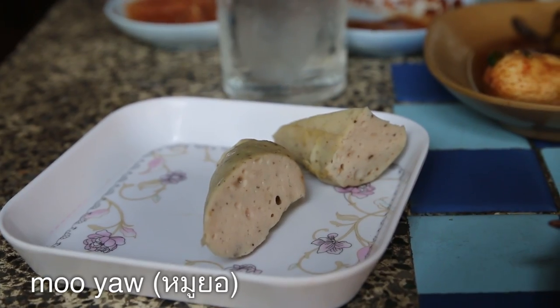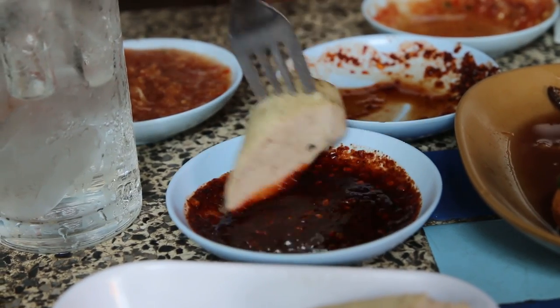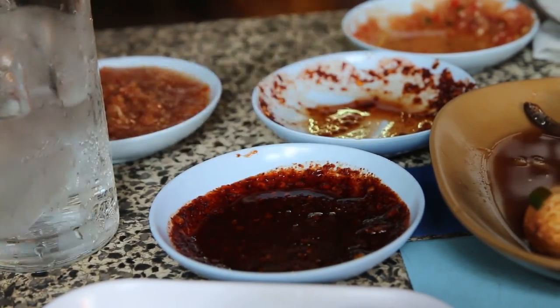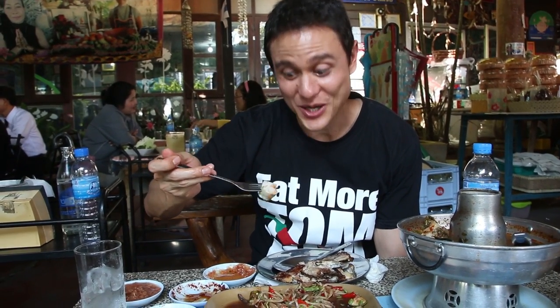The owners of this restaurant are so nice — they gave us a whole plate of muya. Give it some extra flavor. It kind of tastes like a big hot dog, but it has a really nice black pepper flavor.